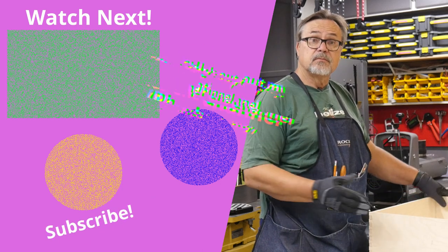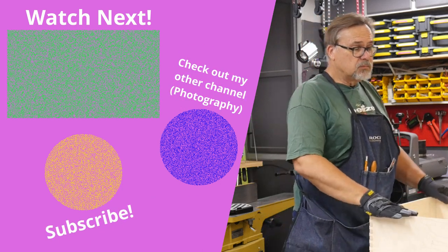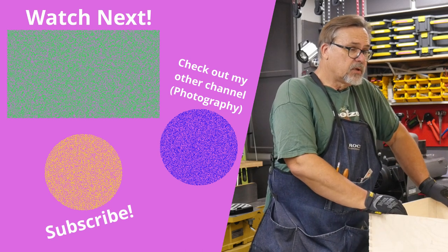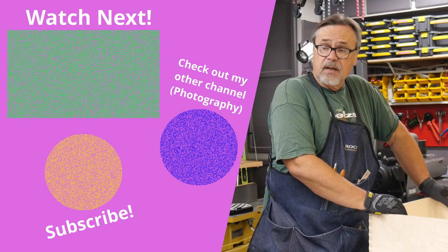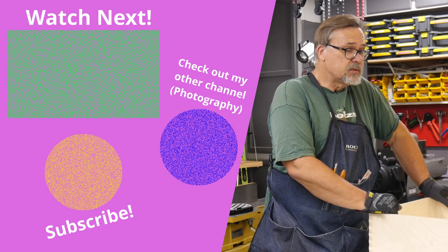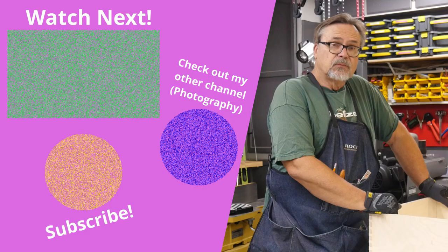If you enjoy this, please do subscribe to the channel and stick around. I'm going to do a lot more building with my kitchen coming up this summer — I have to finish this summer, that's my goal. Hope you're on the next one. Thanks for watching.